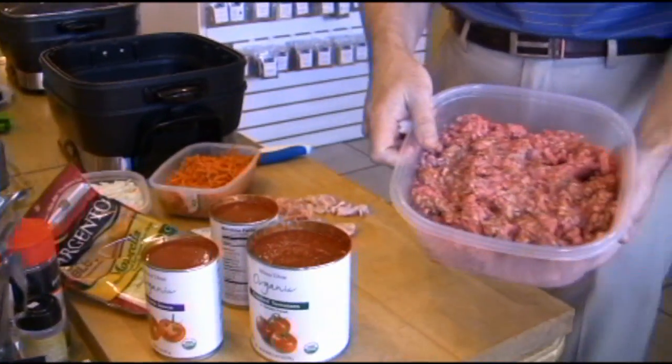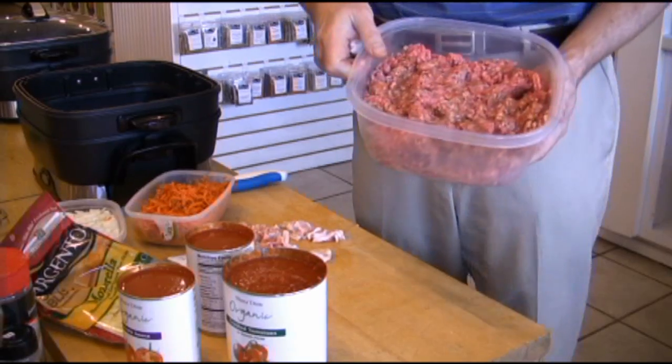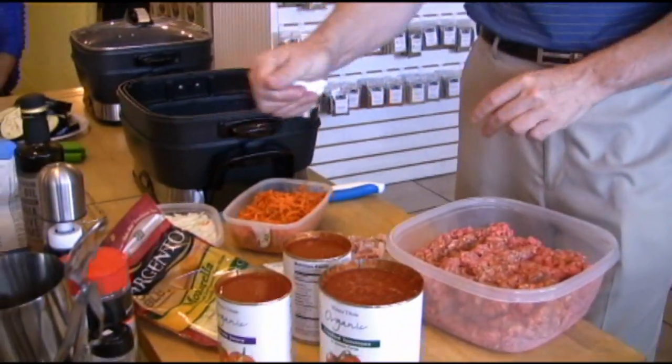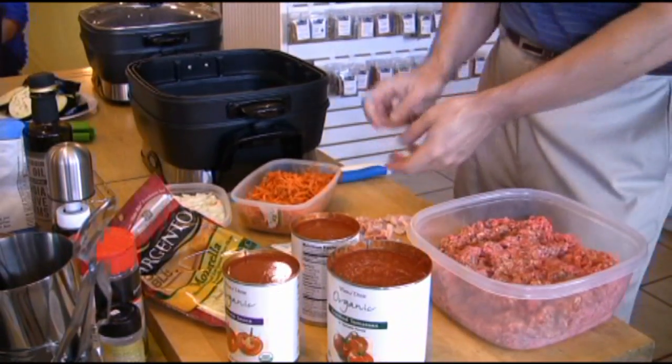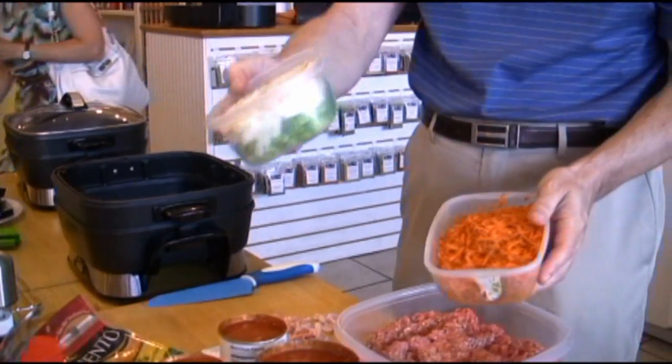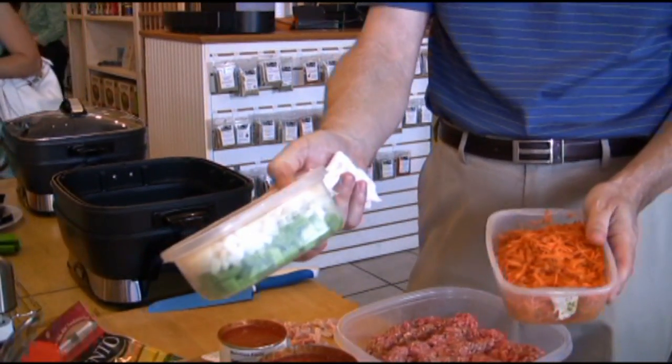We've got some nice lean burger and also some pork sausage in there as well. You've got crushed tomatoes, tomato sauce, a little bit of bacon — and that's one of the other things that you put into the bolognese. I've also got shredded carrots and chopped celery and onions.